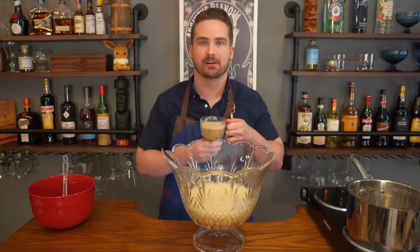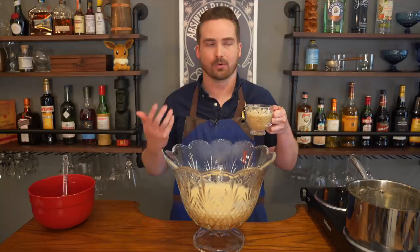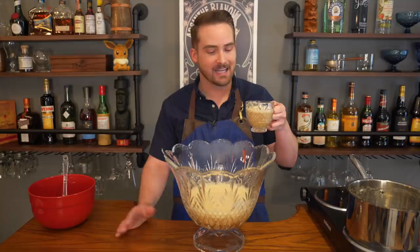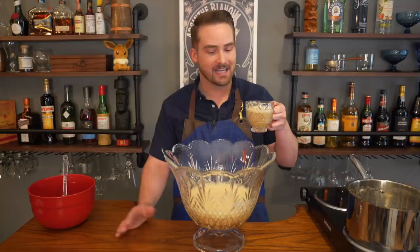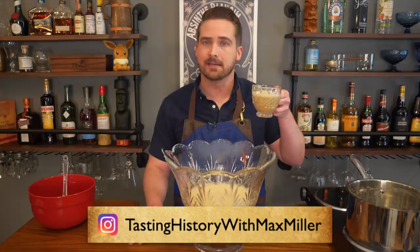A big thing with this is what kind of beer you end up using, because that's the dominant flavor and the main ingredient. Something like a porter works well — I think a chocolate stout or a vanilla-flavored darker beer would be really nice. I'd steer away from something lighter like a lager or pilsner. Anyway, that's our beer punch — it's perfect for the holidays, which are kind of coming up, so maybe hold off a couple months but eventually I think it's worth it. Make sure to follow me on Instagram at Tasting History with Max Miller, and I'll see you next time on Drinking History.